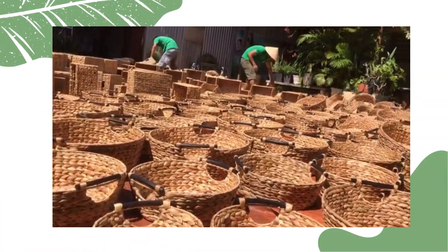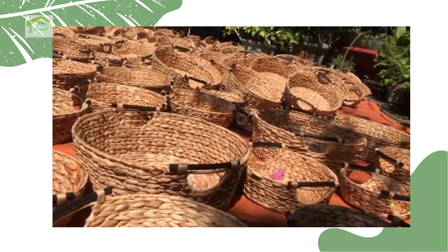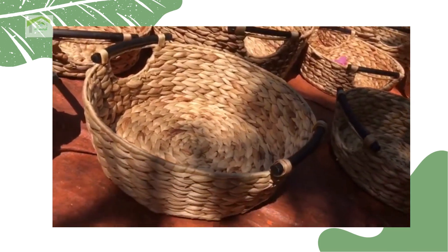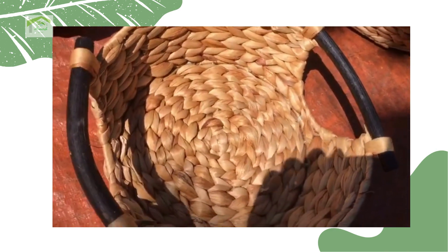Baskets are available for storing or decorating for home, office, and garden. Perfect for storing food, eggs, spice jars, fruit, accessories, towels, cosmetics, paper, etc.